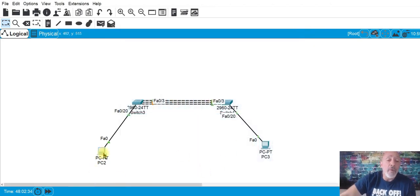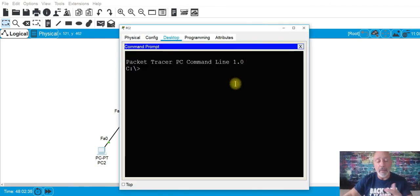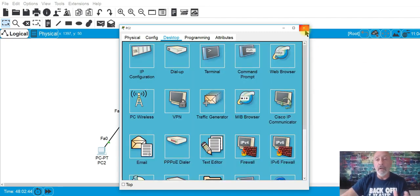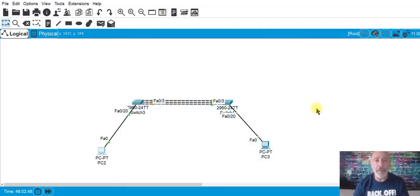We can ping right now if we wanted to. But the point of EtherChannel is to go 300 megabits per second — the whole point is to aggregate and bring these three links together, as you can see with the three connections between the switches.